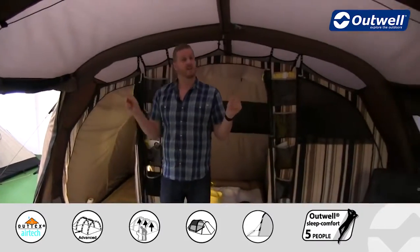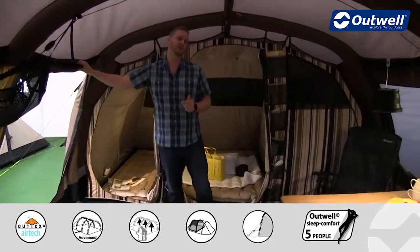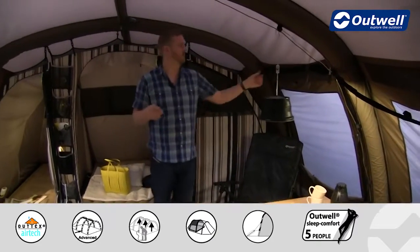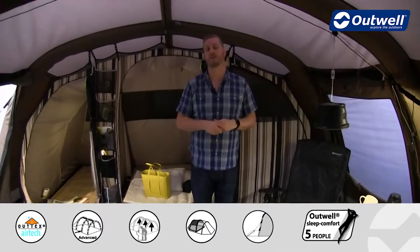There are actually two doors, one on either side here, and these both also have full mesh zip doors as well. Same idea as the front — you can have the outer doors rolled away with the mesh doors dropped down on the inside to give fantastic ventilation within the tent.